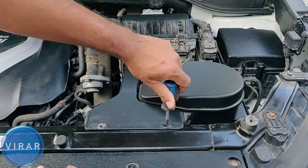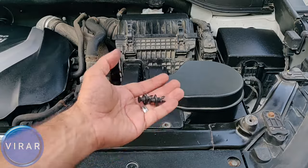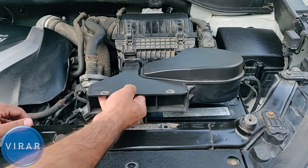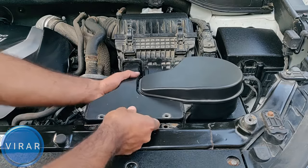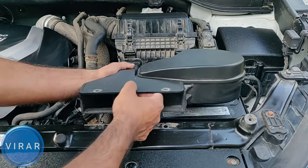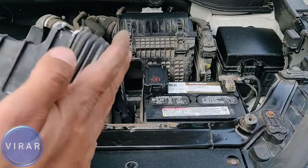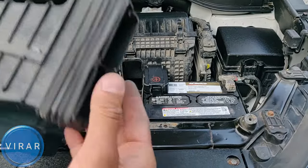Get those two clips off using the screwdriver. Make sure you don't lose them — keep them somewhere safe. Now we can get this plastic piece out of the way. Get it up at a bit of an incline, wiggle it, and then pull it right out. At the other end of it there's a rubber seal — make sure it doesn't fall off and you don't lose it.